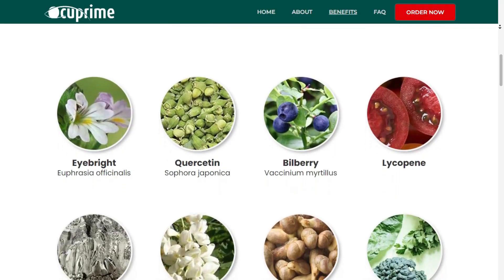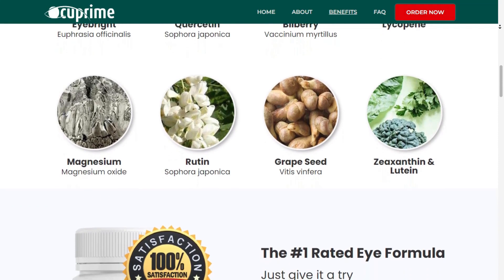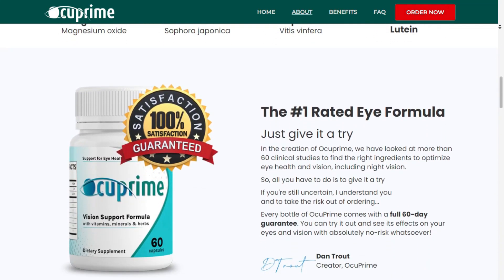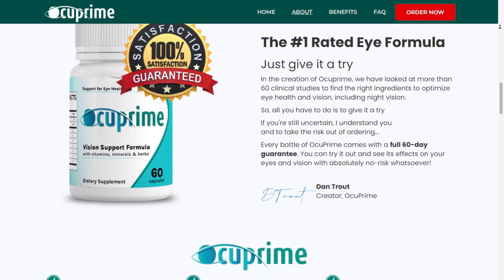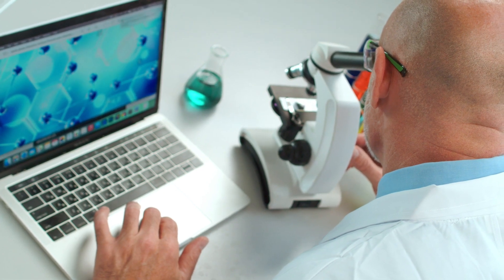All these ingredients work together and Occuprime's benefits include: it reduces eye irritation and eye redness, controls risk factors that make eyesight weak, improves clarity of eyesight and better image building, and offers complete protection against developing diseases. Occuprime acts against inflammation, oxidative stress, toxins, and free radical damage.